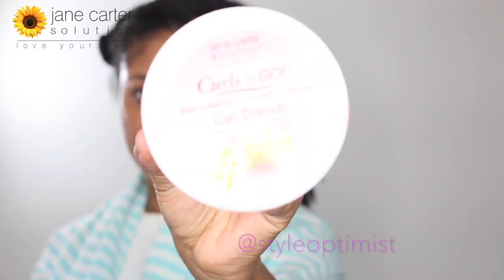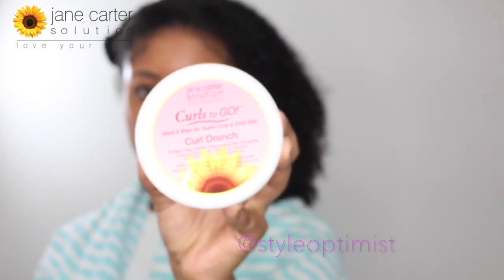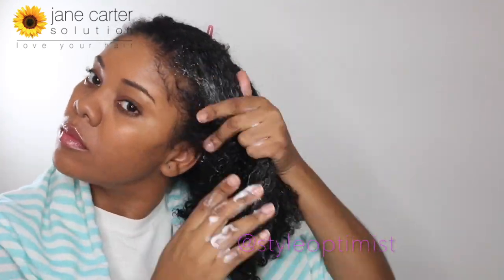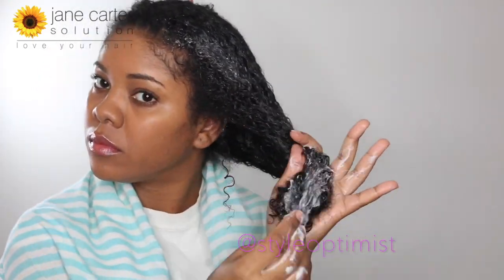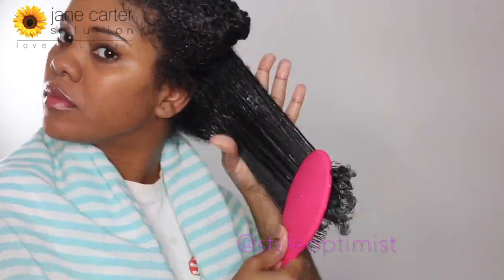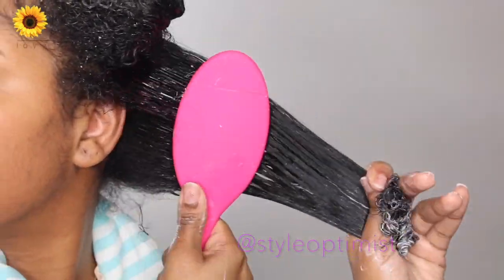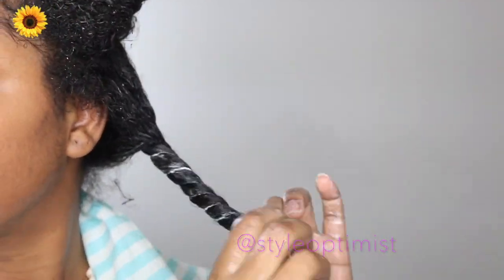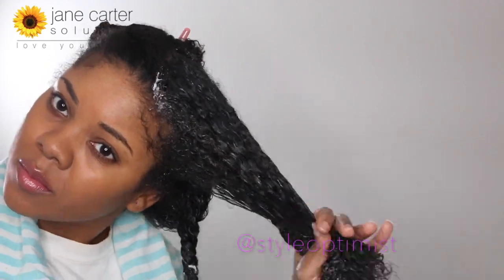Next I'm using the Curl Drench co-wash to wash and cleanse my hair. This product is gentle and it doesn't strip the hair. What I love most about it is the consistency — it reminds me of yogurt but it's much creamier. I'm honestly quite surprised at how well this product is working for my hair. As you can see, the brush is gliding through my hair, which rarely happens, especially since I'm not in the shower and I don't have water running through my hair.